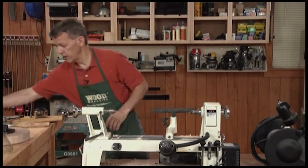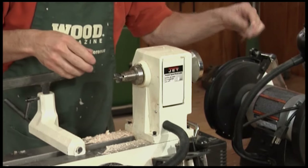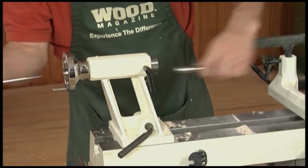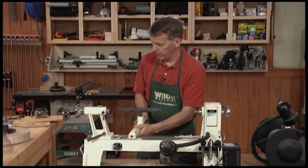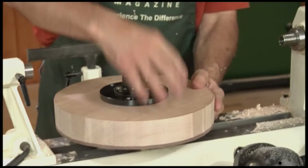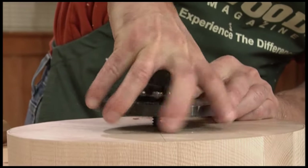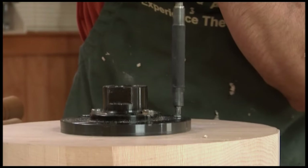To switch between the two, I've got to remove my centers from the head and tail stock. There's a rod that comes with your lathe — it just goes through there and you give it a tap to knock those loose. For my faceplate turning, you'll have a blank. This one I've already rough cut round and it's mounted to the faceplate. To mount this, you'll have a hole drilled in the center of your blank, then with a little brute force, you'll screw the faceplate down into that hole and secure it with three screws.